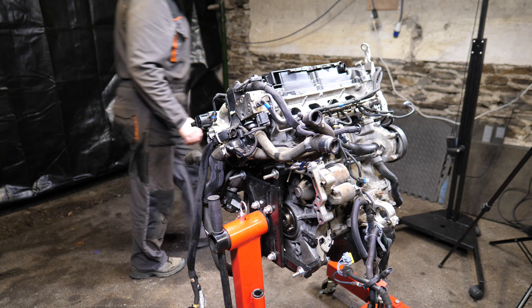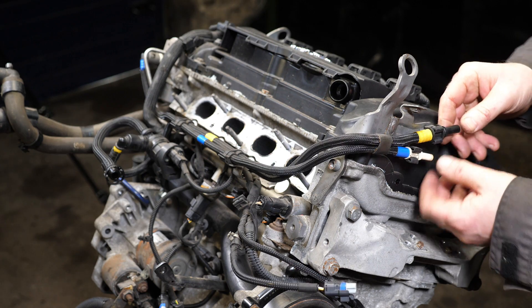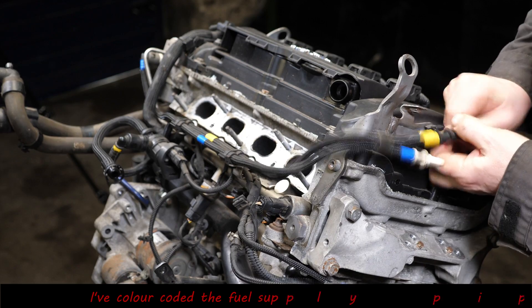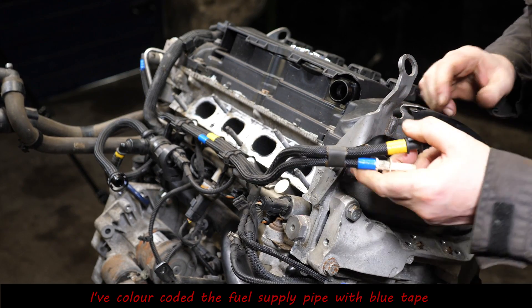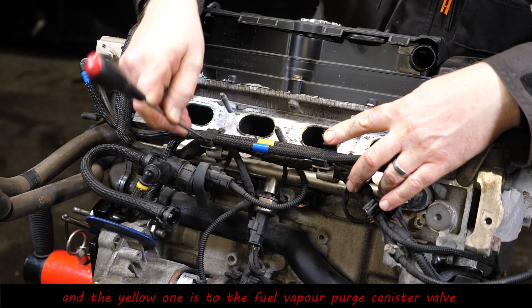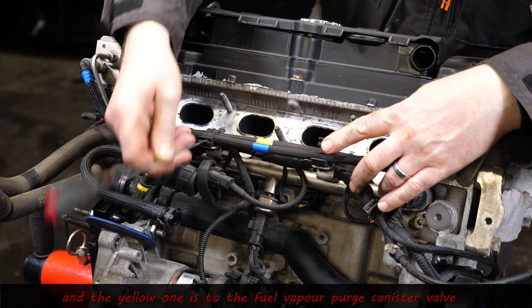We'll start by removing the fuel injectors. There are a couple of pipes here that need to come off. I've actually color coded these — the blue one is the low pressure fuel to the high pressure fuel pump, and the yellow one goes to the purge canister valve.